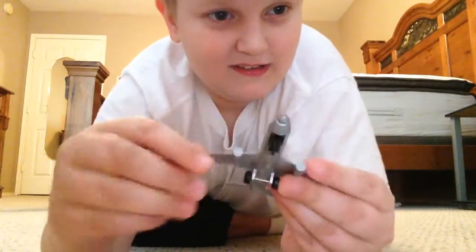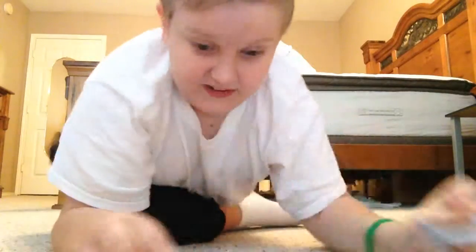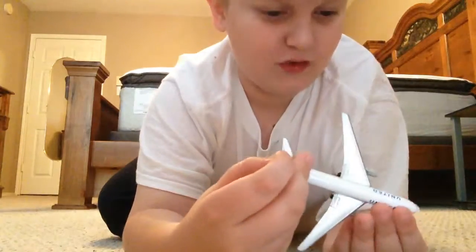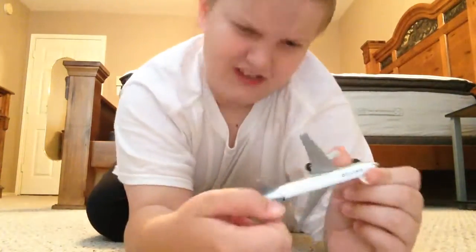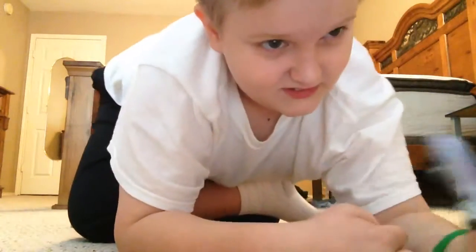I'm trying to compare them. I want to see if you can see any difference between them — not for the airline liveries and stuff, but in the model itself. Not like the wheels and stuff. I don't see any wheel difference. So I'm pretty sure this one is a 767, and I know this one is a 767 just because it says so on the box.